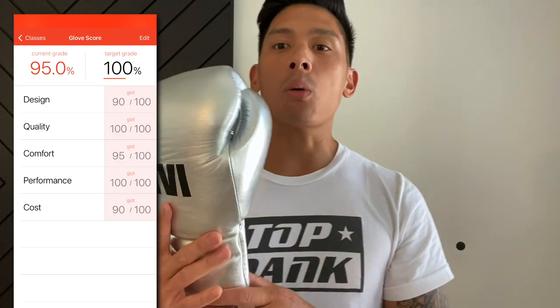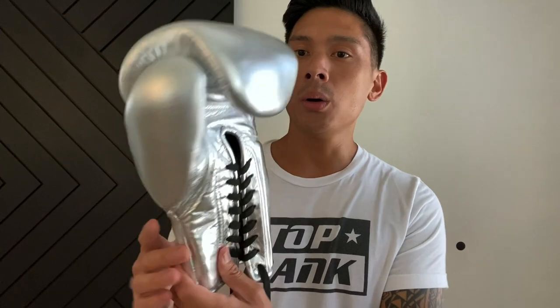If you guys have any questions or comments, make sure you leave them down below in the comments box. I'll put the link in the description box where you can find these 1v1 PTE boxing gloves. I'll see you guys later, take care.